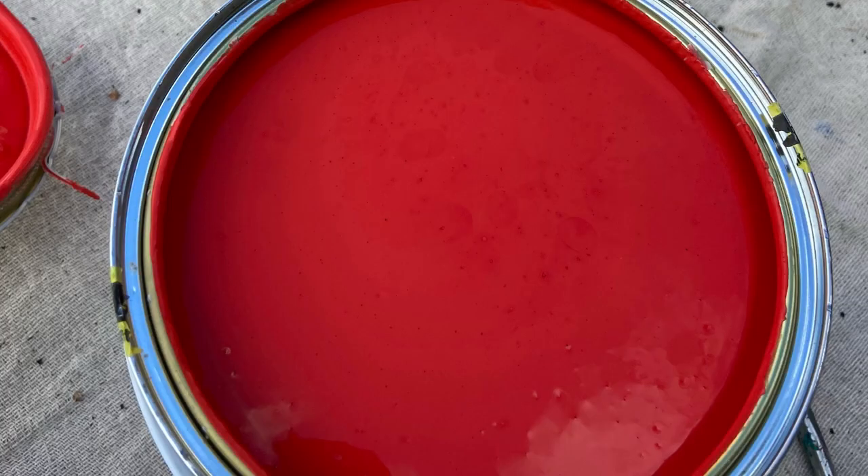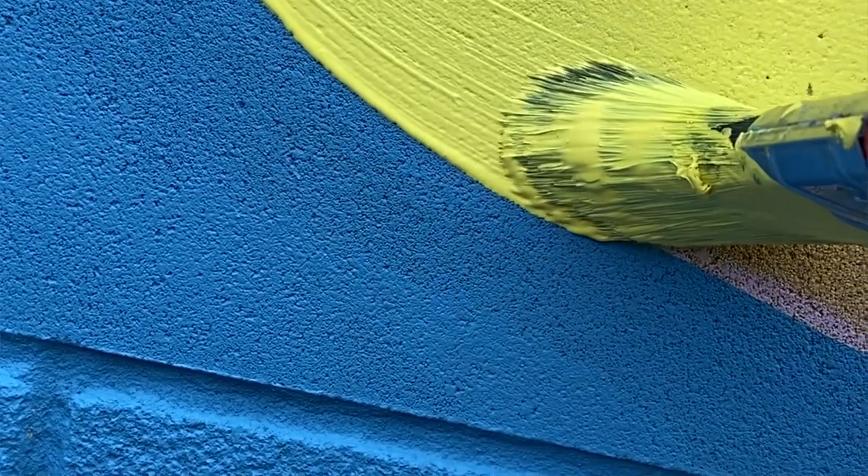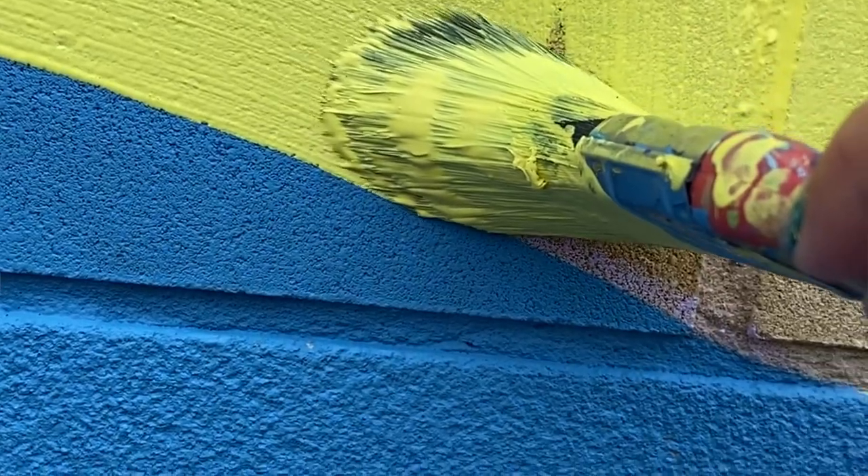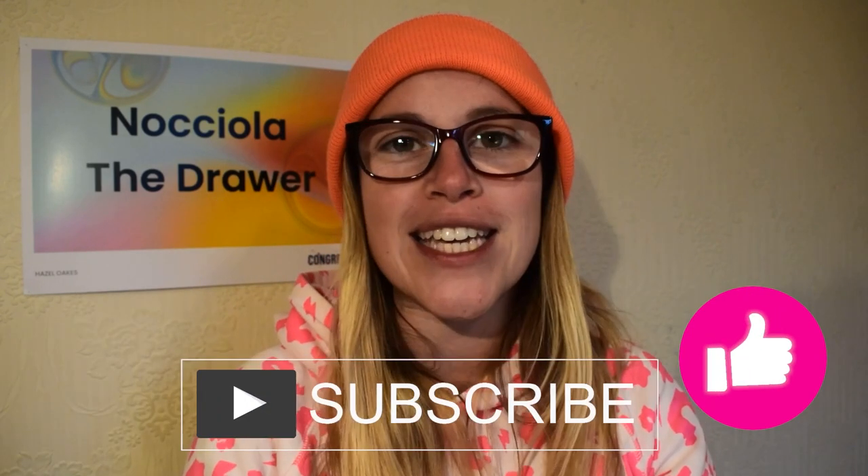Two final tips: first, if you have orange, red, or yellow in your mural and you're using pot paint, you will need multiple layers — at least three coats per color — to get good coverage on the surface. Make sure you factor that into your paint estimate. Second, if you're using spray paint, make sure you have lots of different caps on hand so you have different sizes to cover different areas.